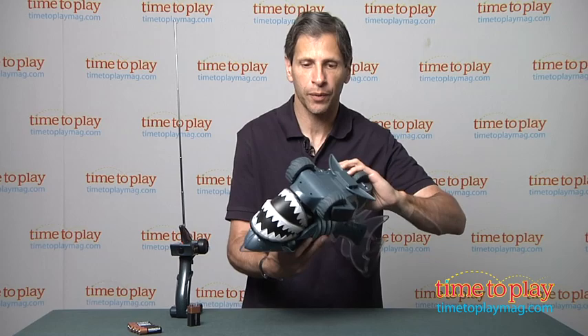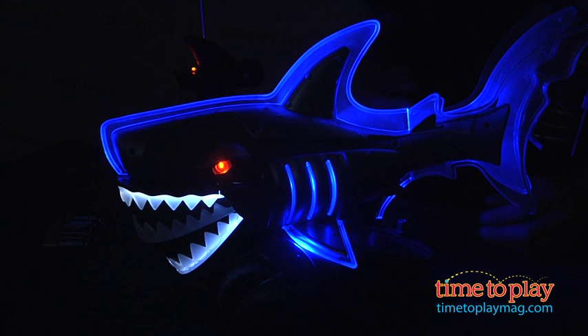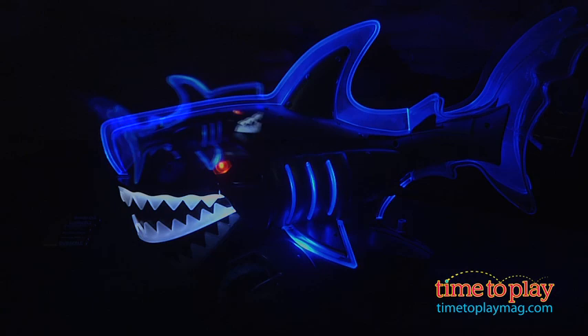I'm going to turn on the Shark, and then we're going to turn out the lights because this looks best in the dark. You can see how the body armor, the wings — everything lights up.